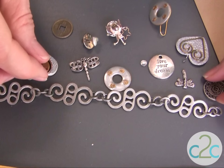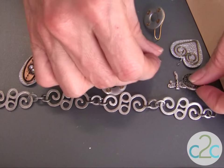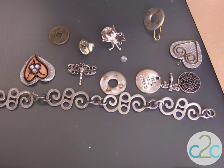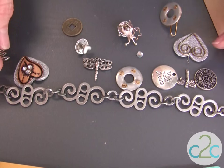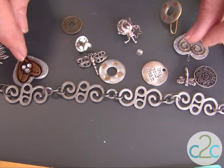When you are styling your design, try and keep in mind you want some of the same elements. You can see here I have a lot of circles going on, and of course the dragonfly is my favorite. Hearts — you can add some hearts in also that tie the theme together.